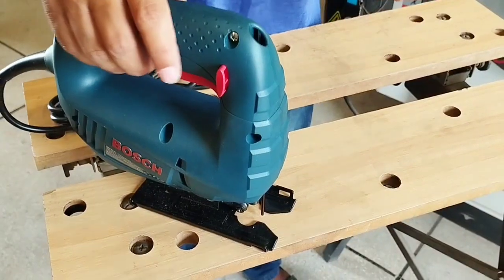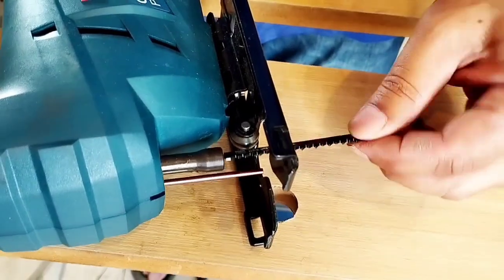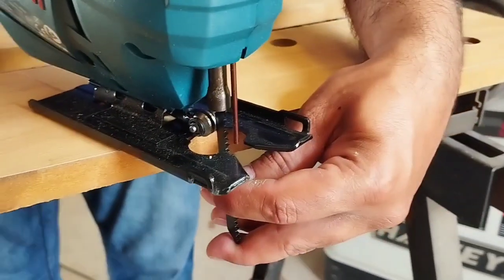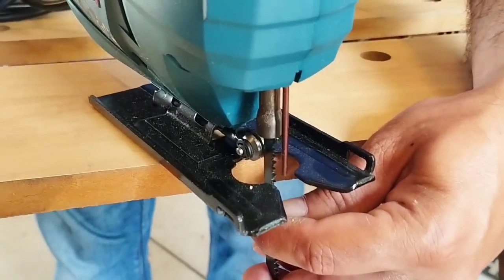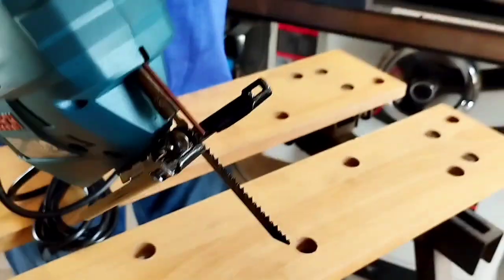Now I will teach you how to install the blade. We will twist the blade like this, then put the screwdriver in the hole and tighten it. The blade is very easy to install.